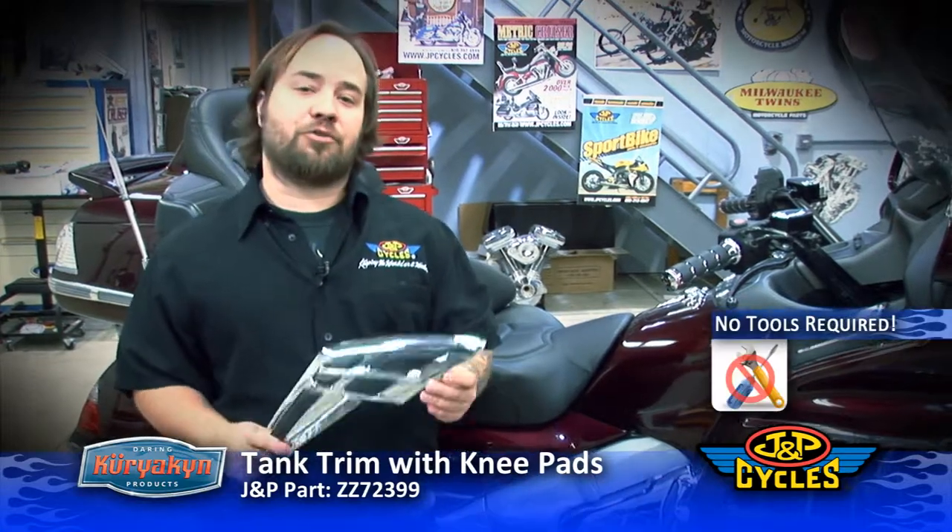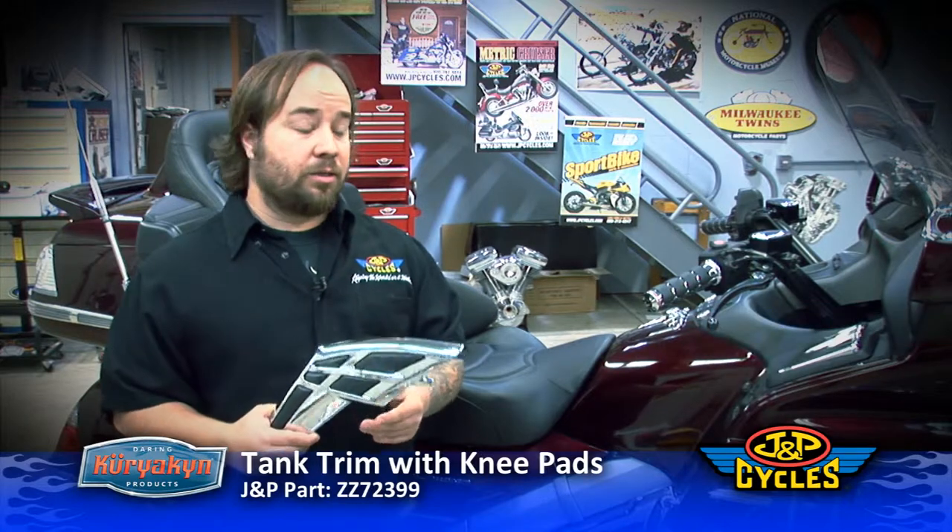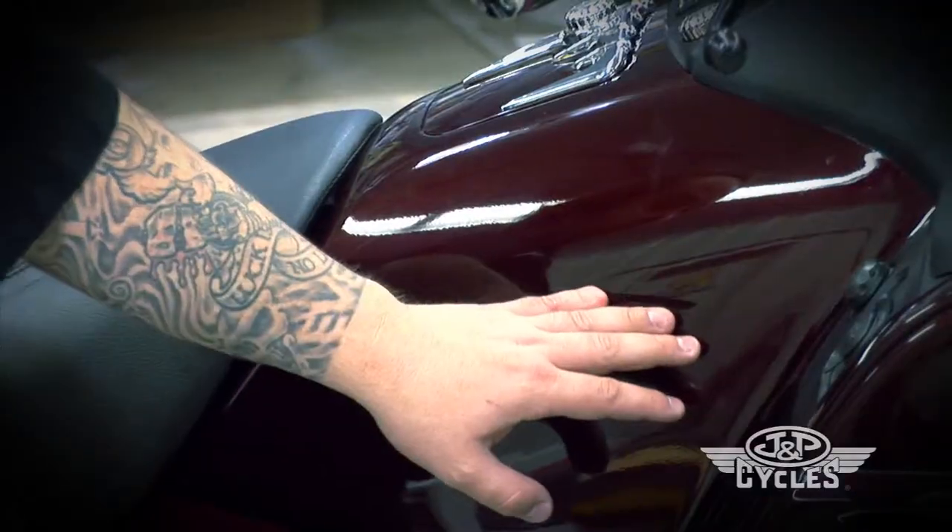Now we're going to be installing the chrome tank trim with knee pads. It's a fairly simple part to install — you don't need any tools. You're just going to use the alcohol prep pad to clean the tank.